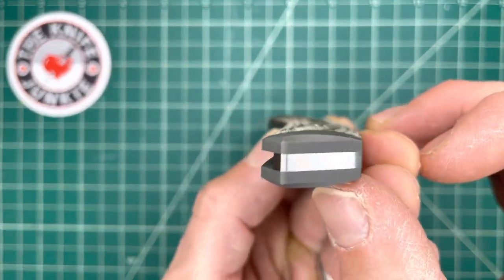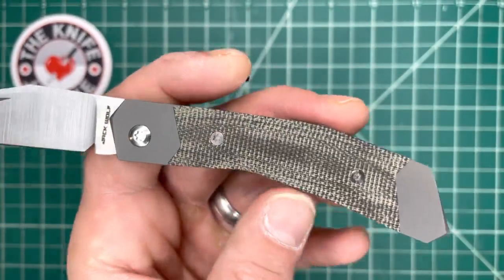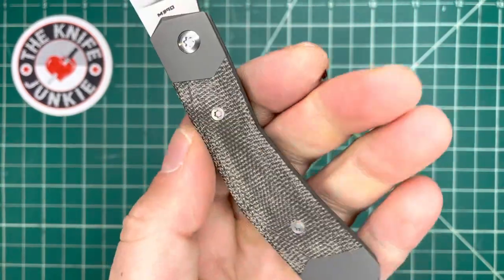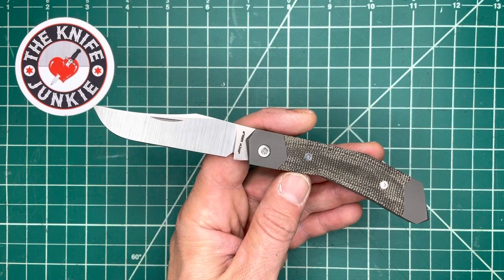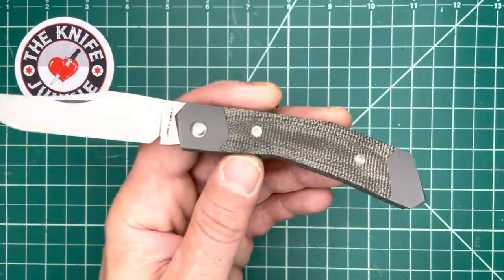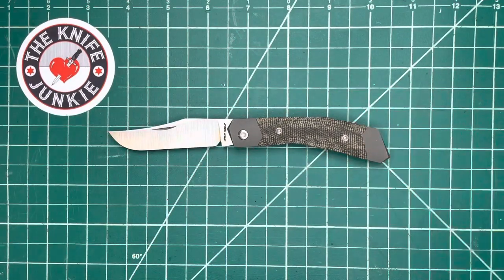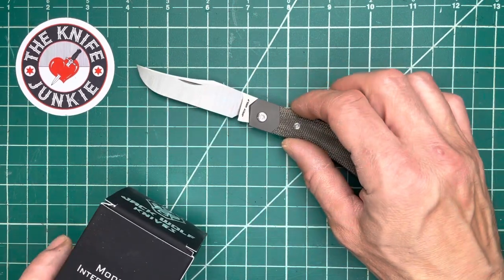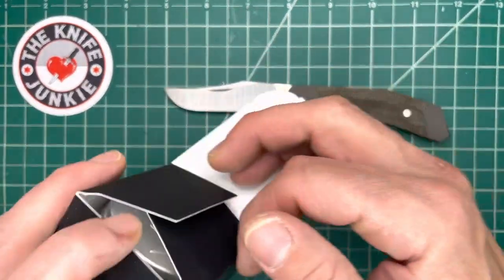You have this overall contouring in this direction, which is pleasing to the hand. Mine has this nice green canvas micarta — it's starting to take on some patina. It also comes in a pink fat carbon. Ben always chooses some beautiful carbon fibers for his knives and some thematic colors. The color theme of this knife is pink, and I'll show you.